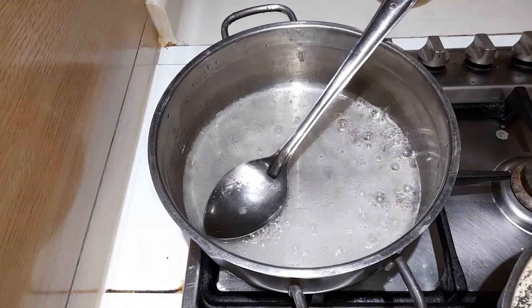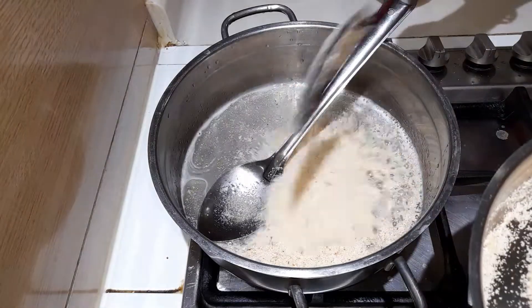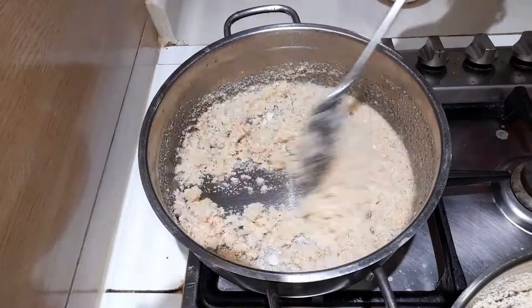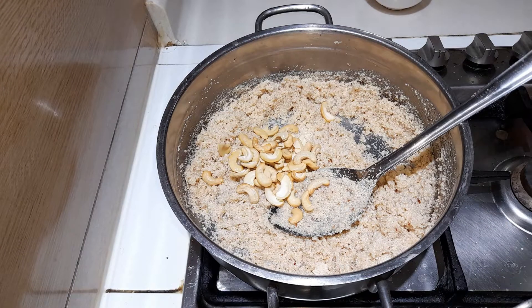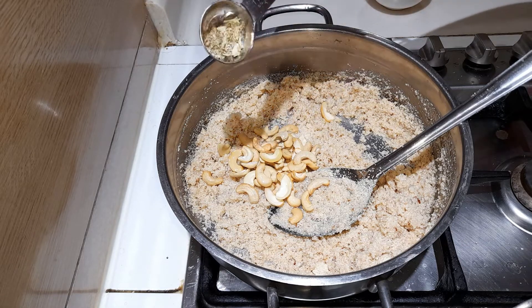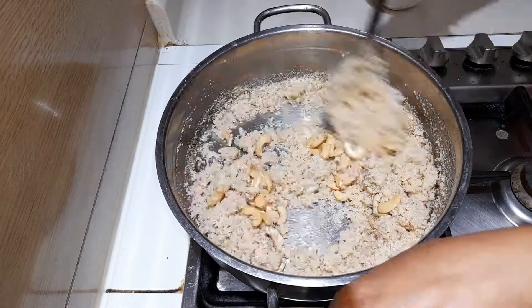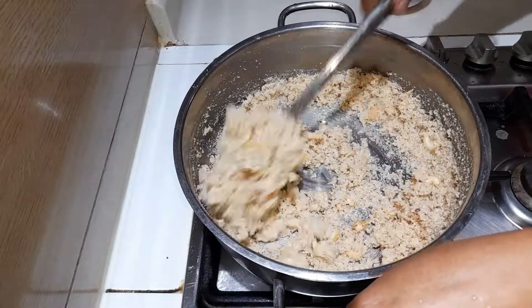To the sugar syrup, add the semolina mixture and stir it well. Also add in the roasted cashew nuts, some cardamom powder, and a very little amount of edible camphor. Mix all of the ingredients well.